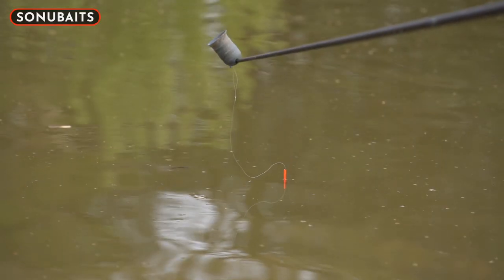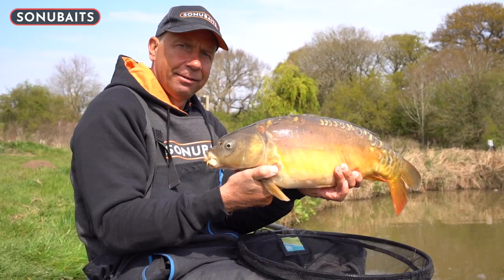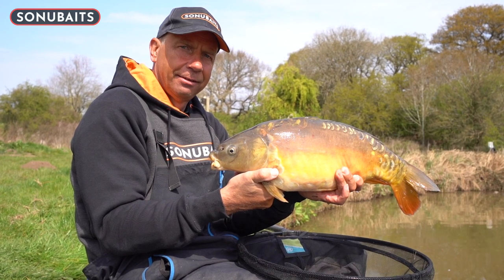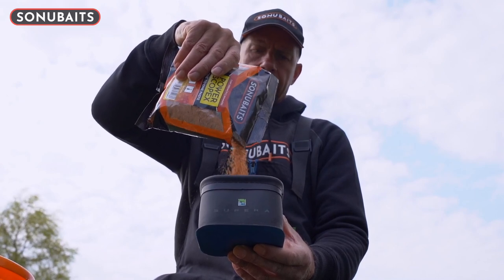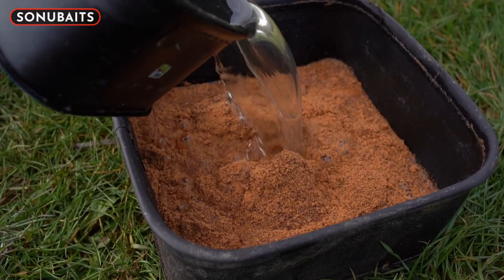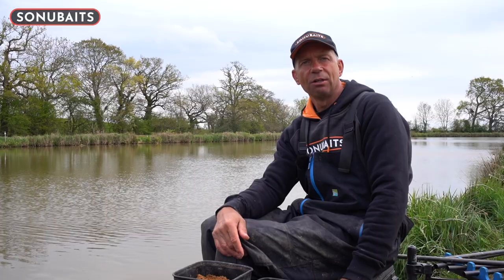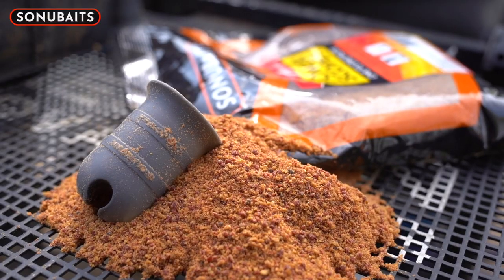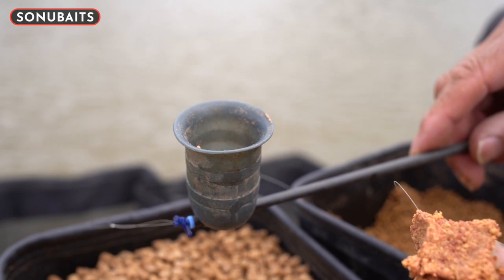As many of you may know, I'm a big fan of paste fishing in the warmer months — it can be a devastating tactic on venues up and down the country. At Sonia Baits, one of my favourite products is the One-to-One paste. It makes preparing and fishing paste super simple: one cup of water to one cup of powdered paste, give it a stir, leave it for 30 minutes and it's ready to use. Better still, with every bag of One-to-One paste you get a free paste pot, so that's another thing you don't need to worry about when you get to the bank.